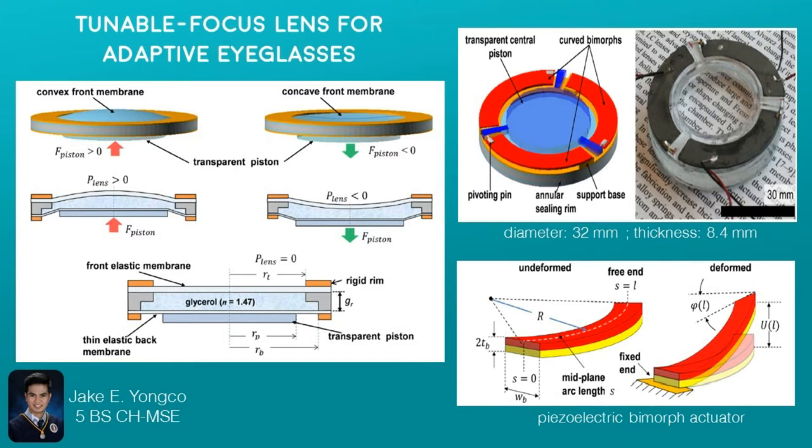When the piston moves, the shape of the upper membrane changes and it can form a convex or concave lens. In order to move the piston, they attach it to piezoelectric biomorph actuators. These piezoelectric actuators bend if voltage is applied, but since they are curved — meaning the inner radius is less than the outer radius — they can actually tilt inward or outward. Since the piston is pinned to the biomorph actuators, the piston can be moved through this mechanism by just adjusting the voltage applied to the biomorph actuators.